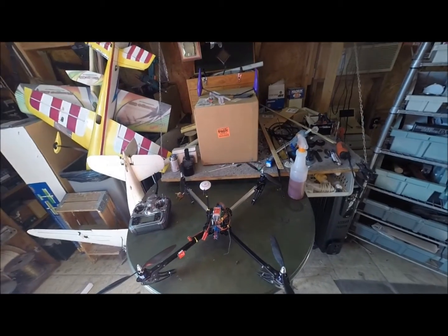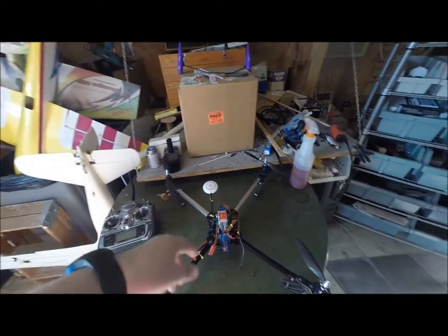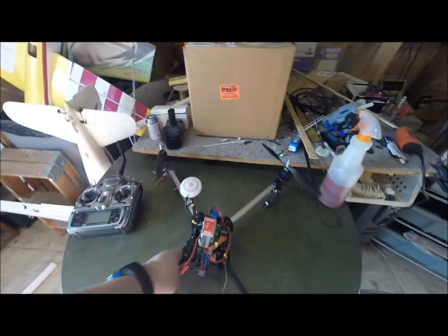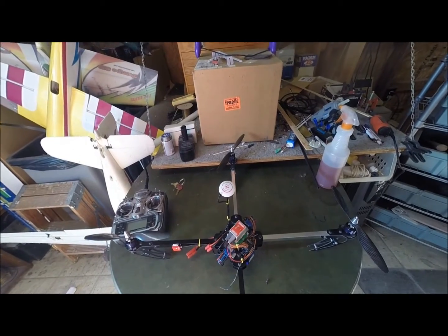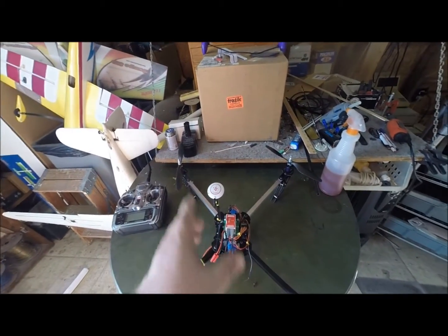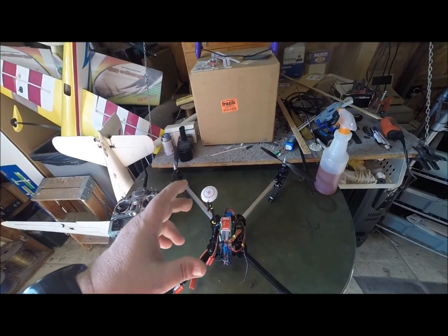Basically it was bare bones — it came with the frame, the motors, and the speed controllers. It was set up in a plus format, but I like to fly mine in an X, so I ended up moving the speed controllers to stack them on top of each other and mounted the board vertical instead.